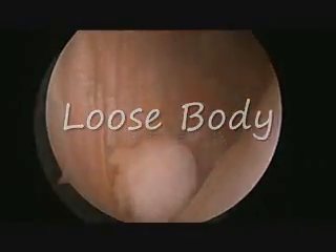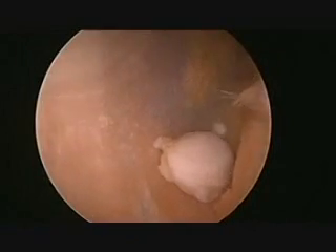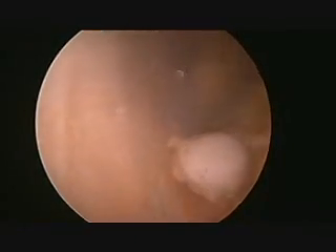This view clearly shows the location and size of the loose body. Fingertip pressure from the outside of the knee can be used to move the loose body into an easier location for removal.